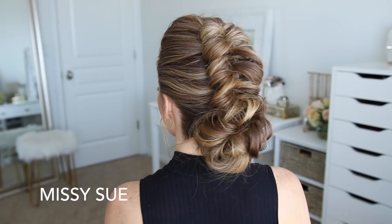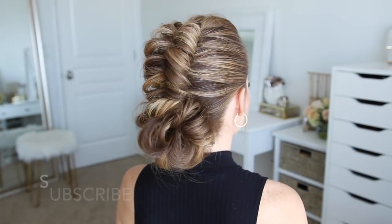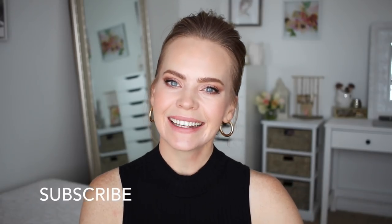Hey everyone, it's Missy. Thank you for watching. Today's tutorial is this infinity style updo. Make sure to like and subscribe and click the notification bell so you'll be notified whenever I post a new video, and let's get started.